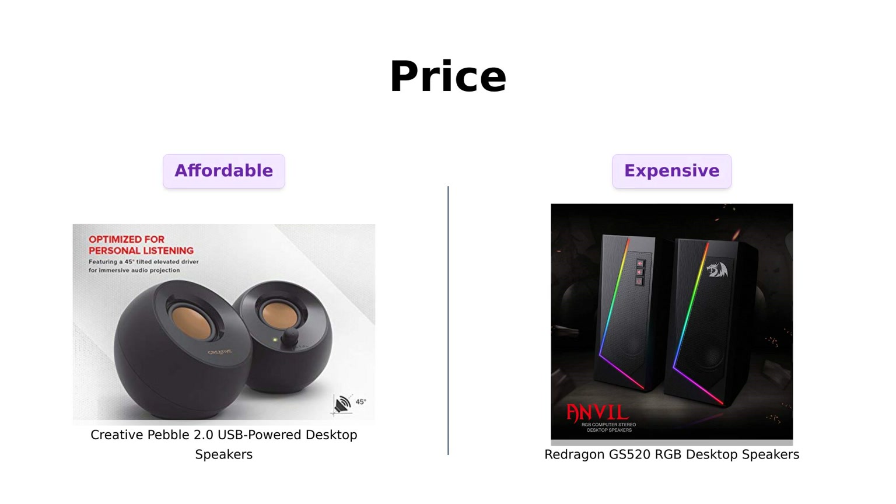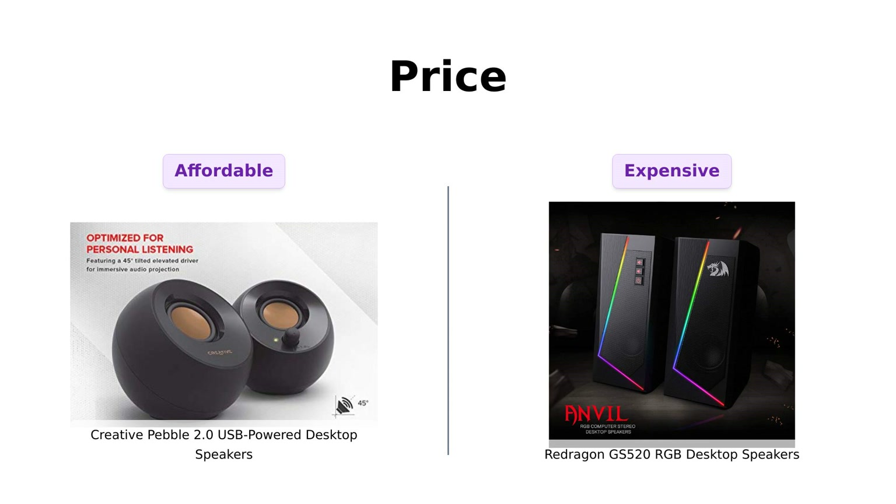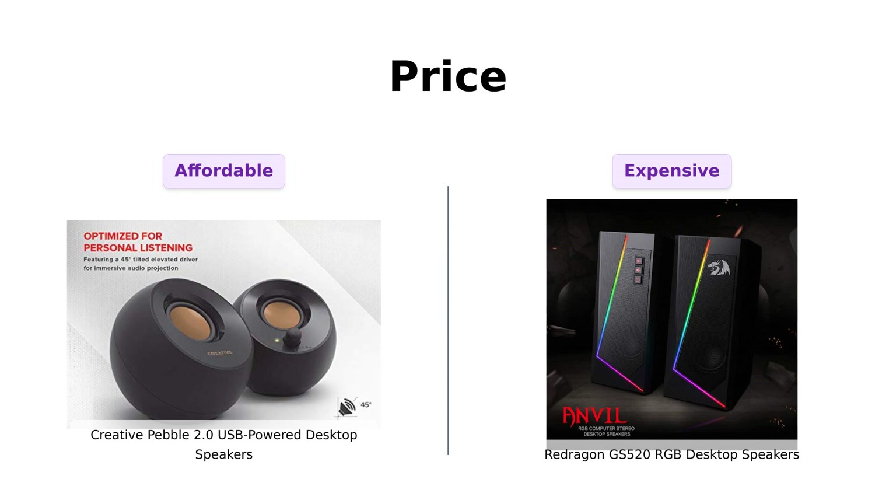First up, let's talk about the price. The Creative Pebble is priced at a cool $24, making it an excellent budget option. Many reviewers appreciate its affordability, stating it offers good quality sound for the price.